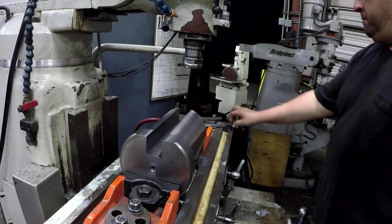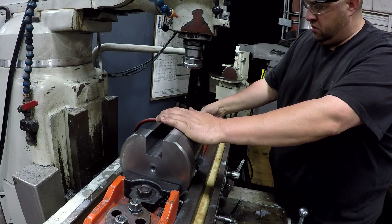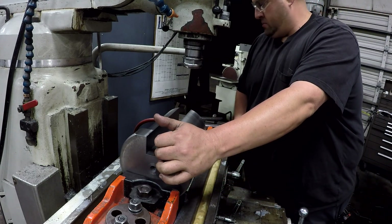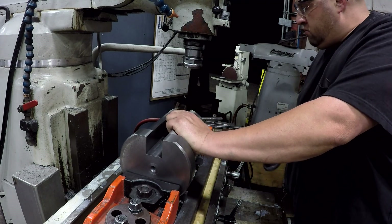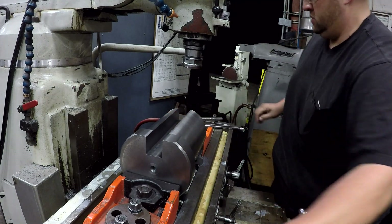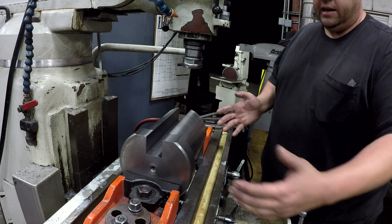One last shot of this one, I'm going to go ahead and take it out. I forgot I put a toe clamp behind it to keep the clamp from pushing out — they were actually pushing away when I was tightening that up.